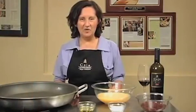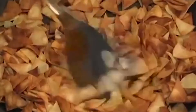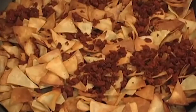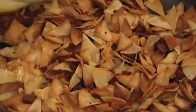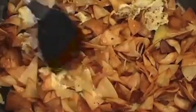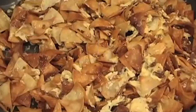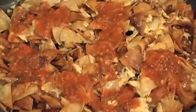To finish the chilaquiles, warm the fried corn tortillas in 2 tablespoons of olive oil. Then add the longaniza. Then add 10 beaten eggs and cook until set. Lastly, add the tomato salsa and cook for 5 to 10 minutes stirring occasionally.